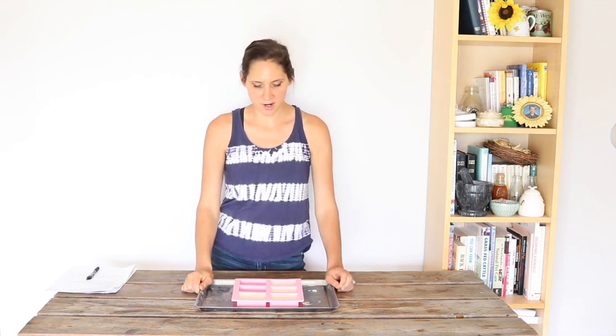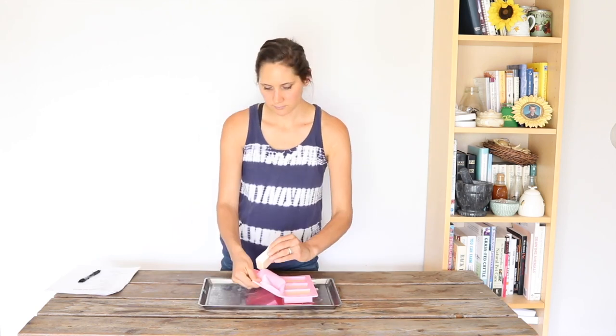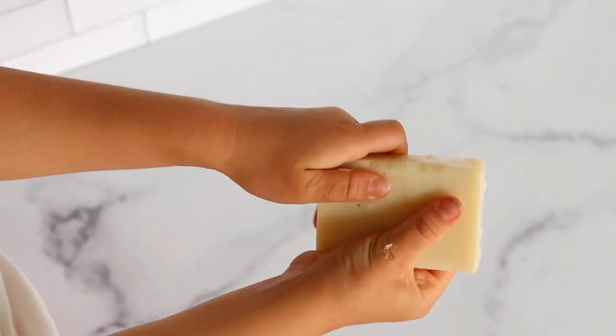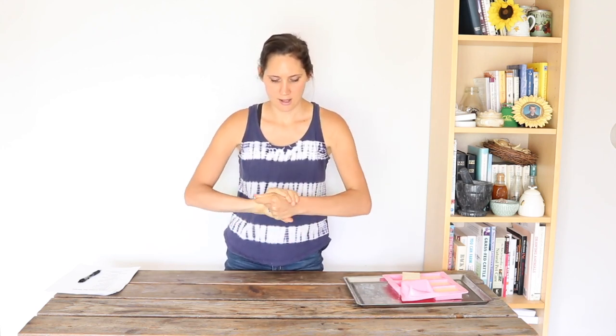The lotion bars are completely solidified, so I took them out of the freezer and it's time to pop them out of the molds and give them a try. They come right out. Depending on how long they were in the freezer, you might have to let them warm up a little bit before using. I had these in my freezer for about half an hour and that seemed like the right amount of time to get them solidified without being frozen solid and too cold to use. To use them, you just rub them on your hands a little bit and the warmth of your hands starts to melt the ingredients just enough so that you get a light layer on your hands. Once you've got the amount that you want, you just rub it into your hands and you're good to go.